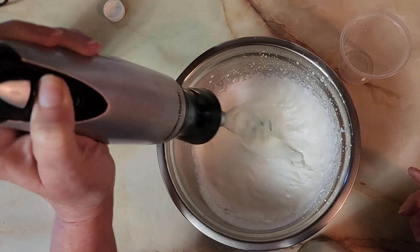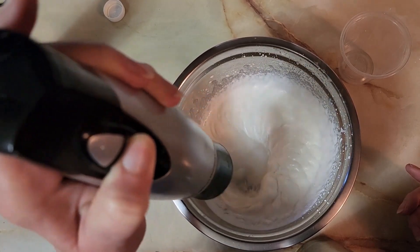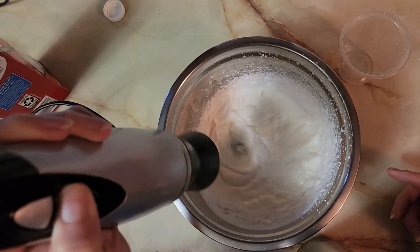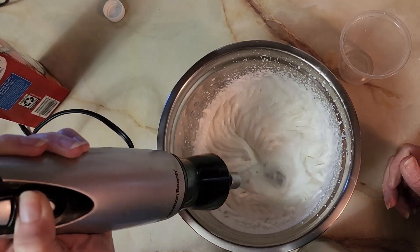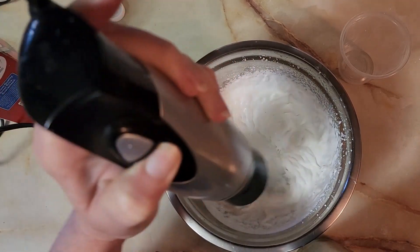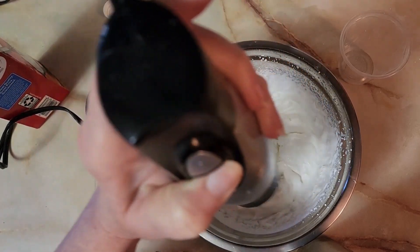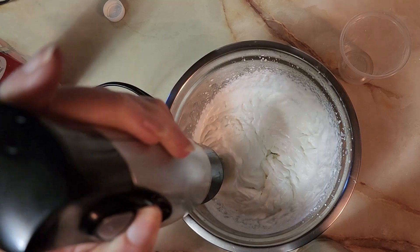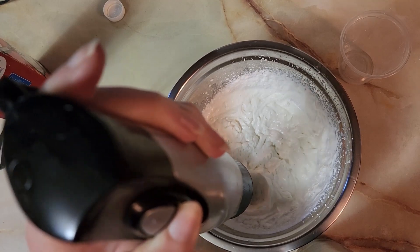I didn't refrigerate the bowl or put it in the freezer or any of that, and it whips up just fine. You can use your hand mixer for this too and that'll work out. Just keep whisking or mixing until it gets kind of clumpy and stiff — but not too clumpy. If you mix it too much it'll start curdling and getting nasty. Just whip it until it makes little peaks that stay put.